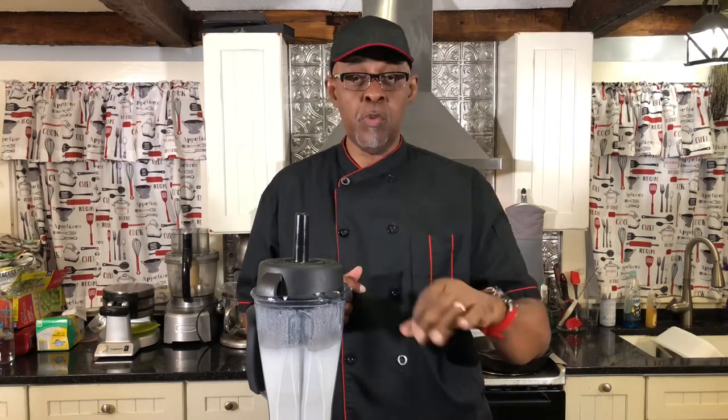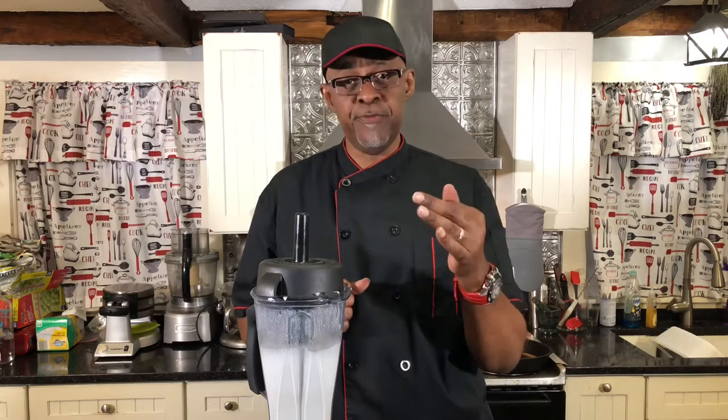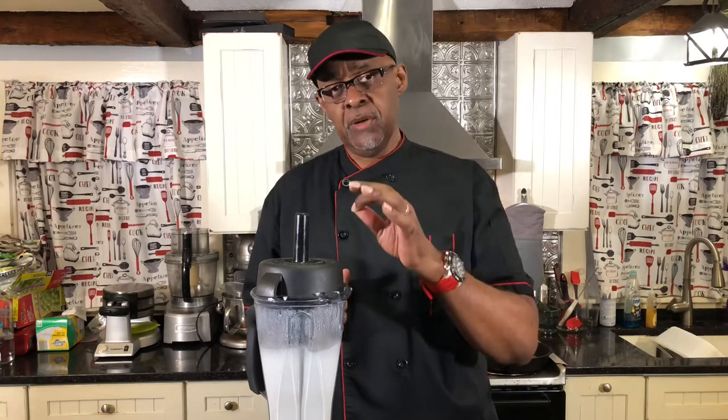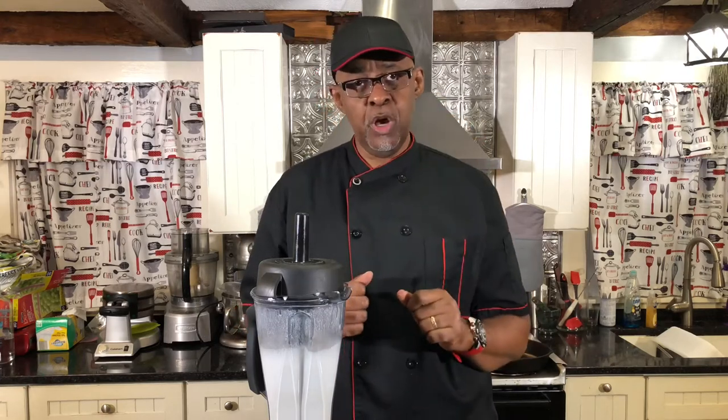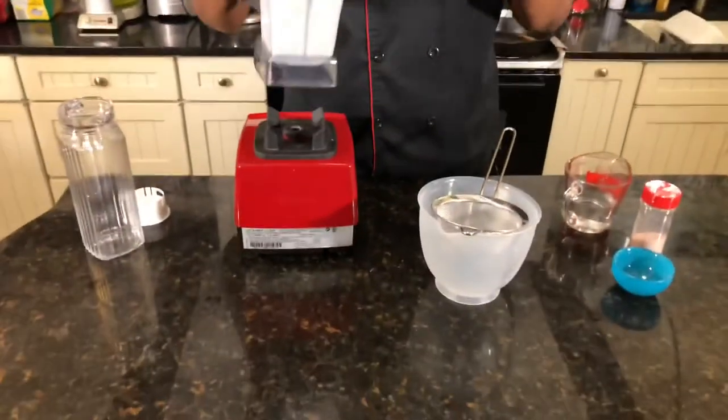We did about two minutes with the Vitamix blender. We added all the ingredients, but what I did was, instead of going with four cups of water, I went with three cups of water, half a tablespoon of monk fruit, and a dash of pink sea salt. So now we're going to strain this through the strainer.